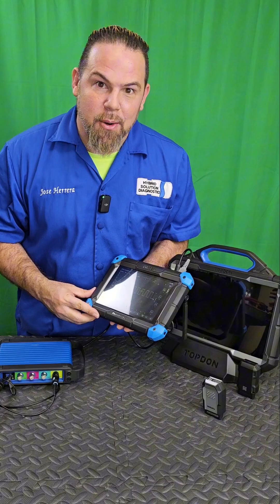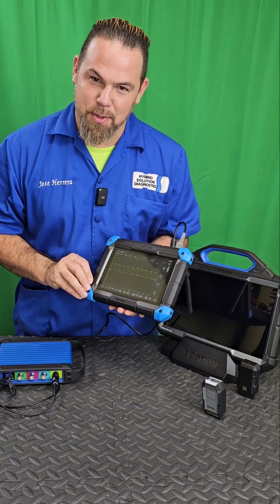An advanced TopDon automotive scanner that I strongly recommend — it can also diagnose hybrid vehicles with absolutely no problem. Thank you for watching. If you want to learn more, stick around for more tips. Don't forget to subscribe — TopDon is a beast!